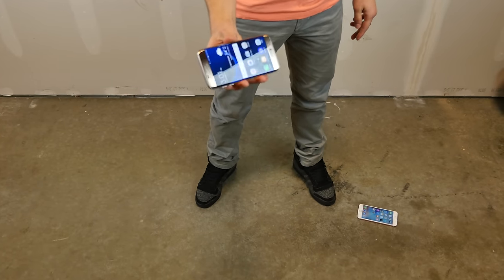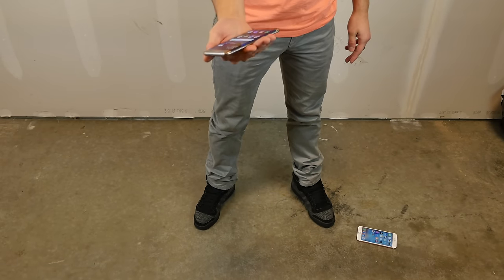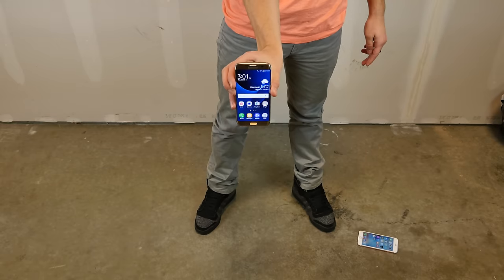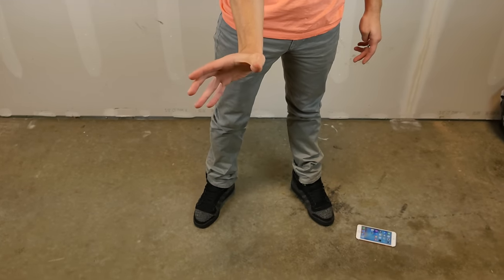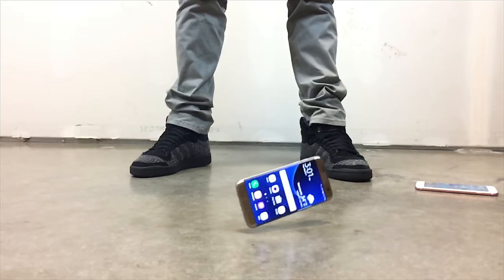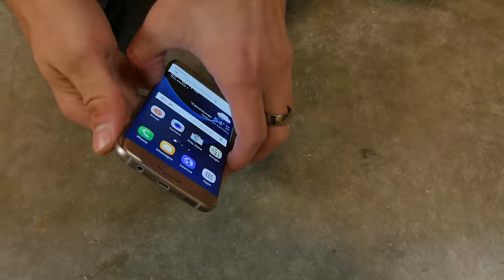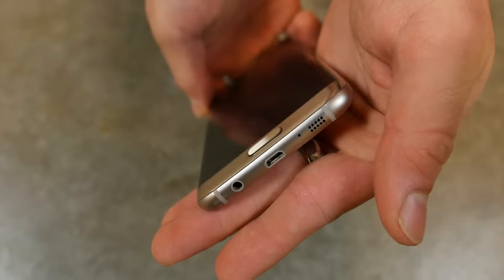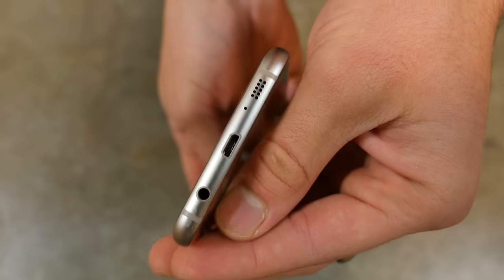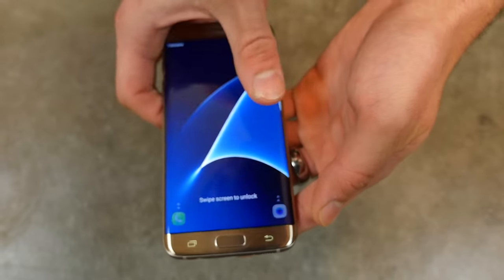Same deal with the S7 Edge. This hurts so bad because this is such a beautiful phone, but I want to know how durable it is — this is the only way. Waist high drop. Wow — some of the water lodged in there from the water test just jumped out, and it looks good. I've always noticed that with Samsungs, they're more resilient to scratches and dents; it's almost as if the material used is a lot tougher. But it looks good, it works fine.